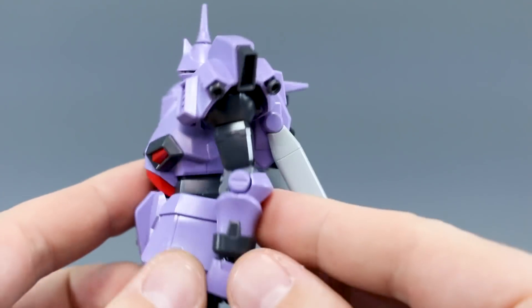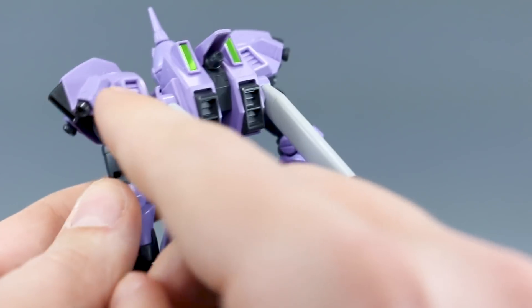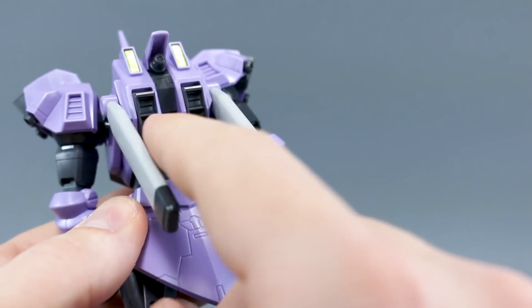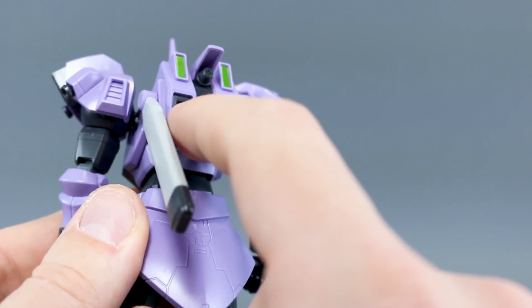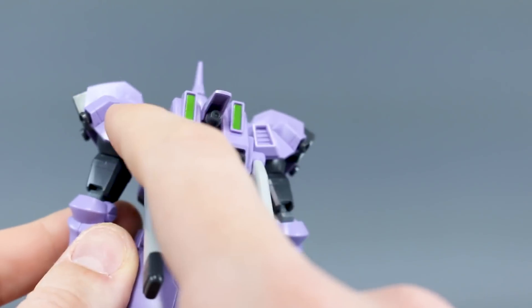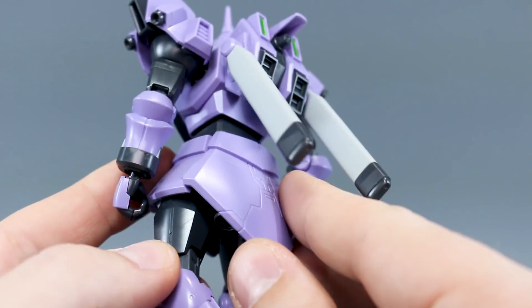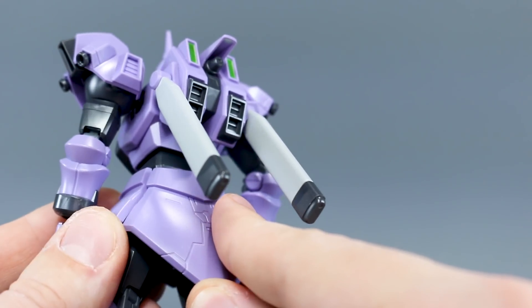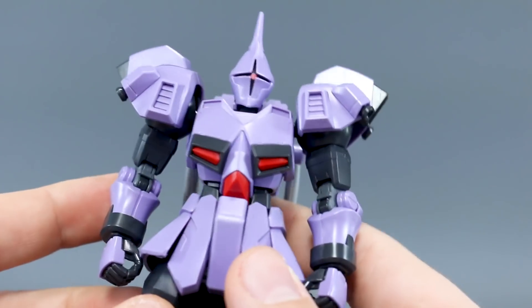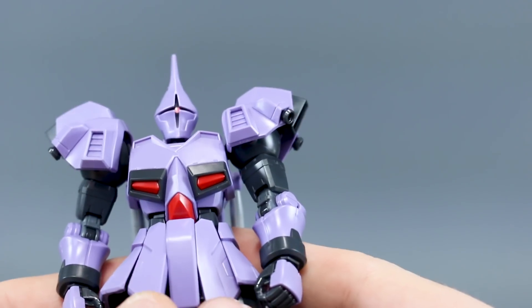In terms of missing color apps, it's basically just missing the red accents inside the vents — on the front of the shoulders, inside the little vernier bits on the side of the hands, on the shoulders, on the back, and in the vents on the backpack. It's all supposed to be red inside the vents. We obviously aren't going to get stickers for that, and I can't really think of an instance where stickers have been provided for color inside vents — you're just left to paint that.